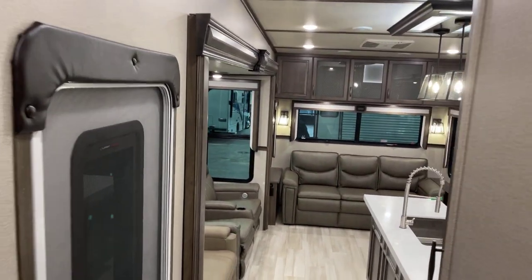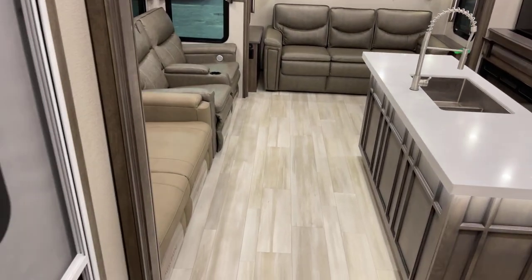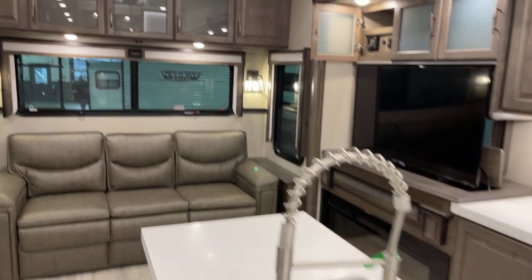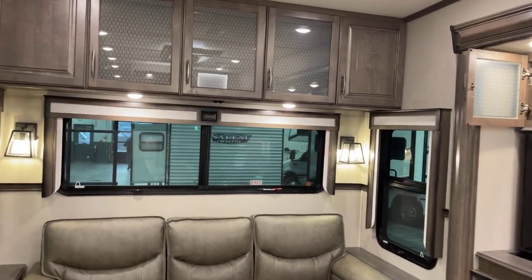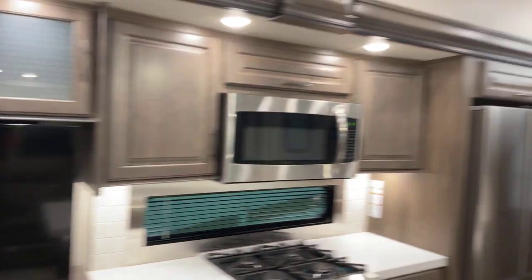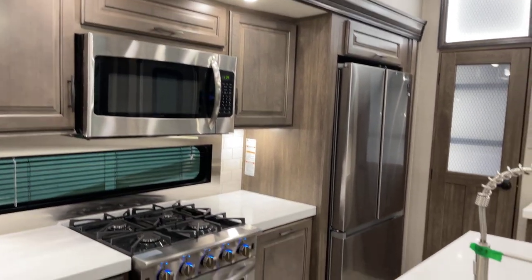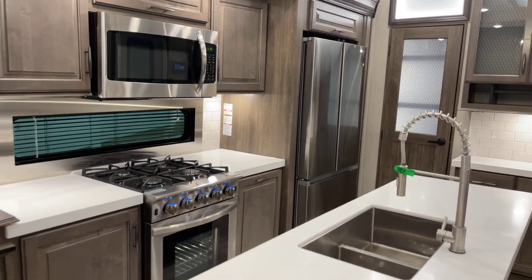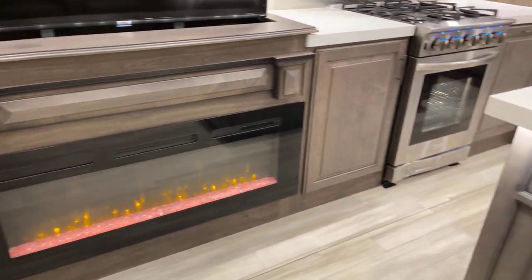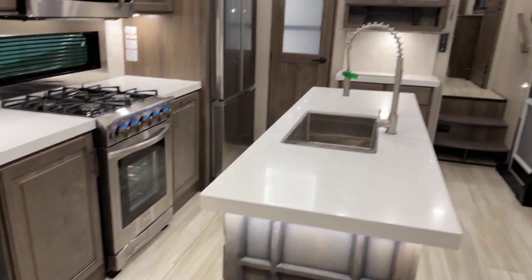That pretty well wraps everything up. This is the stone decor — other decor options are available, just inquire. We're wrapping up inside the Grand Design Solitude, model number 310GK-R — that's the R for refrigerator. With a final reminder, this presentation has been brought to you by Bish's RV of the Quad Cities. Thank you for watching — happy trails, we'll see you around.